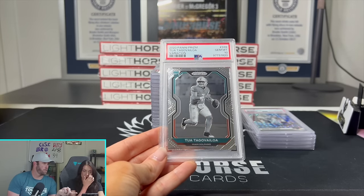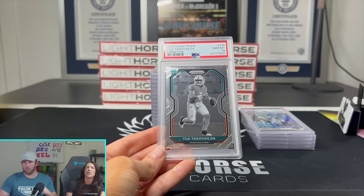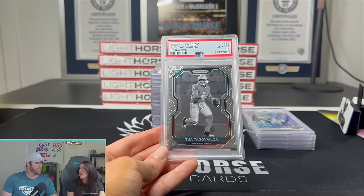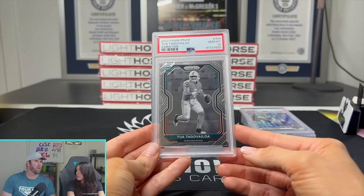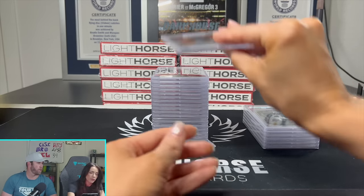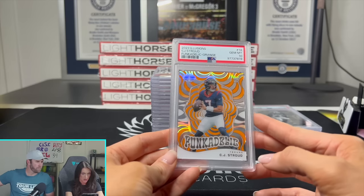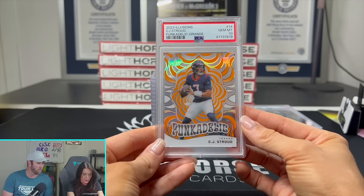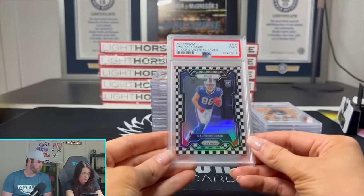On to the 2020 Panini Prism Tua variation. He was doing a press conference saying he's decided not to participate in wearing the Guardian cap — Tua is not going to wear it. It's crazy that no quarterbacks are going to wear it; I think it's partly a range of motion issue. On to the 2023 Illusions Funkadelic Orange with Stroud — a Gem 10. He didn't have the greatest game, obviously missing Nico Collins, but he's really the only one from the 2023 quarterback class that is anything right now. Everyone else has kind of fallen off.